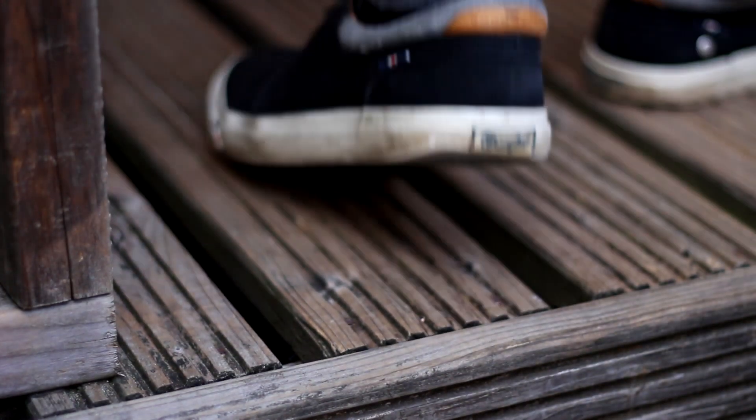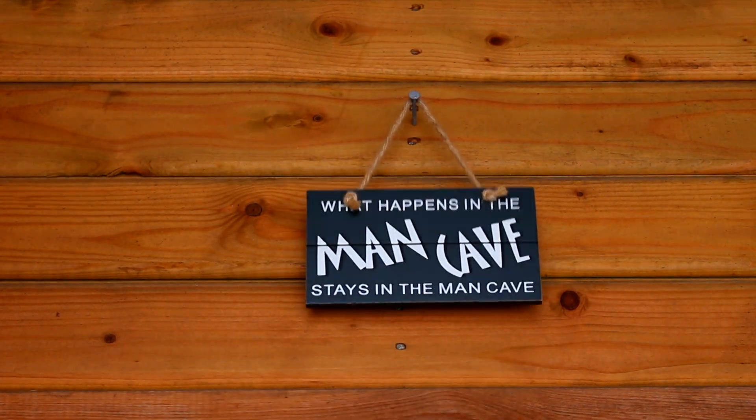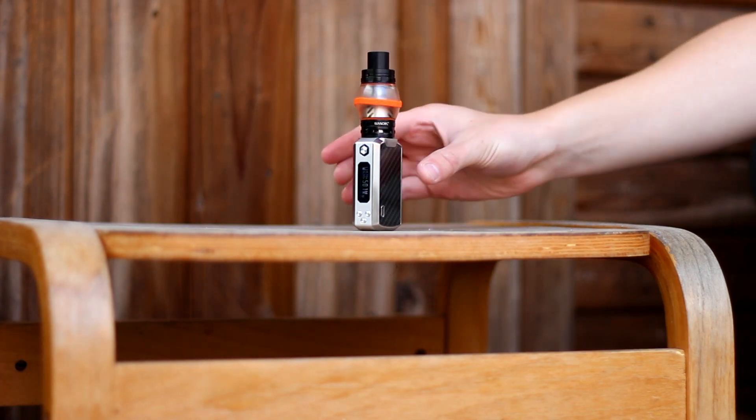Hello everyone, welcome to the sixth installment of the Werthermix series, in which I only cover the e-liquids that are earnestly worth mixing. This video is going to be on Fantastic, a Fantasia remix by Dazco from Over All The Flavours.